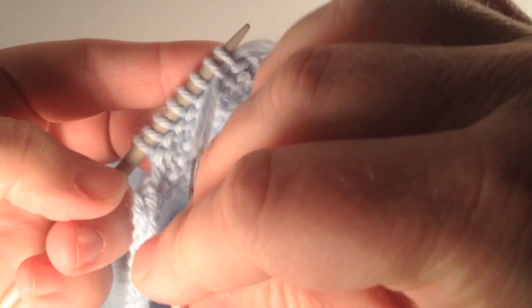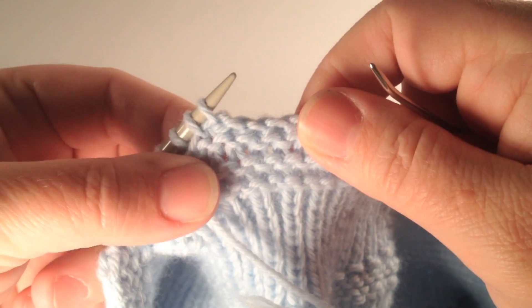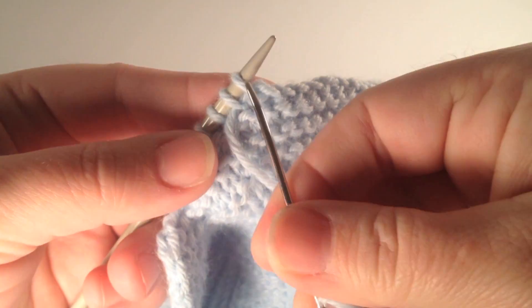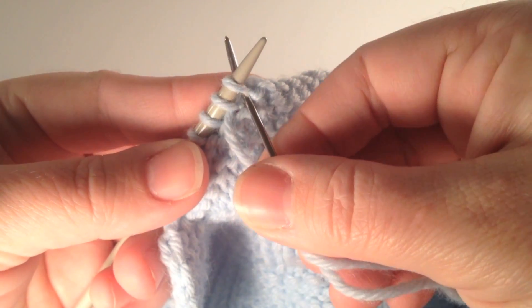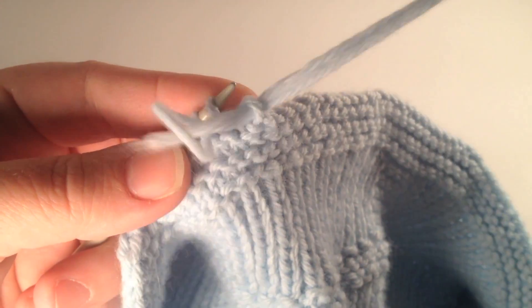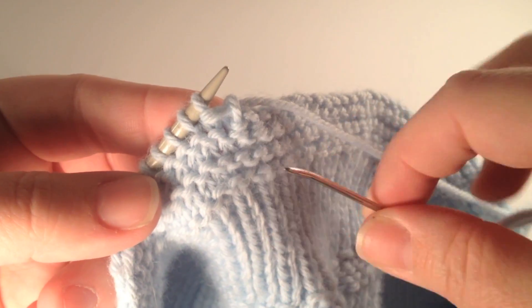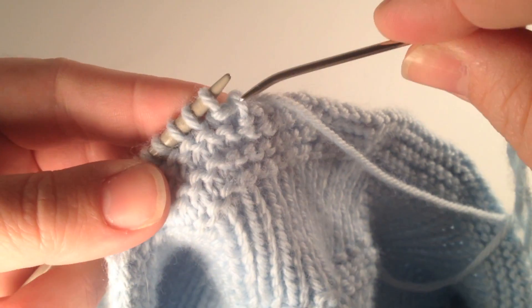So again, we're going to insert down through purlwise and pull our yarn through, and then we insert knitwise through the first stitch, pull it off, and pull the yarn through. It's very simple.